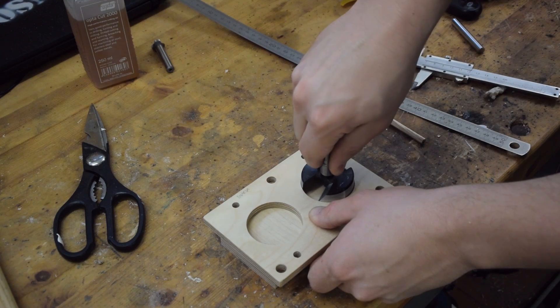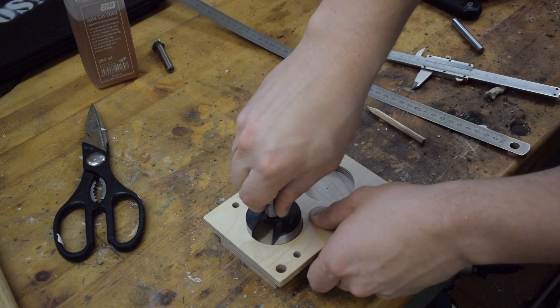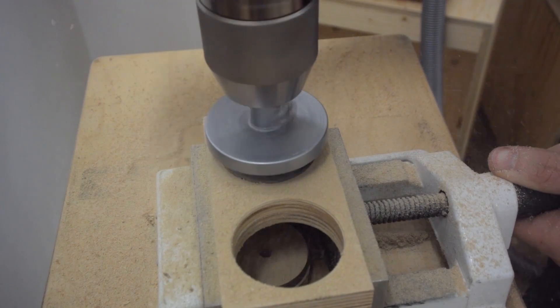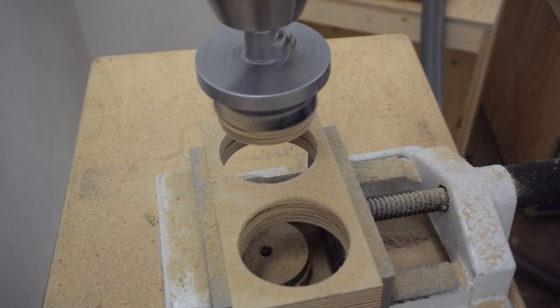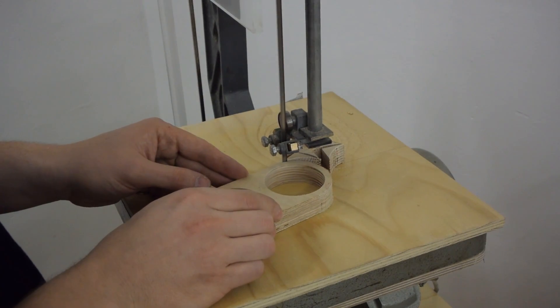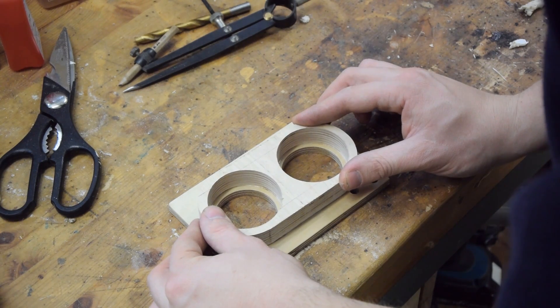This is going to be the adapter for attaching the standard hose connectors. And this is going to be the adapter for attaching the custom hose connector to a single post.